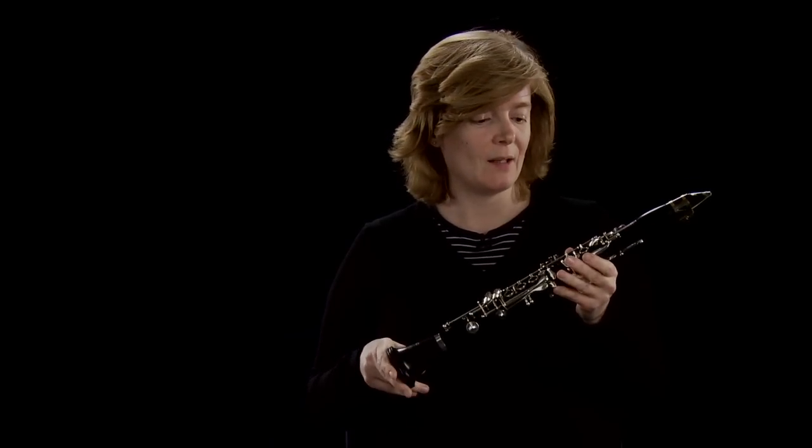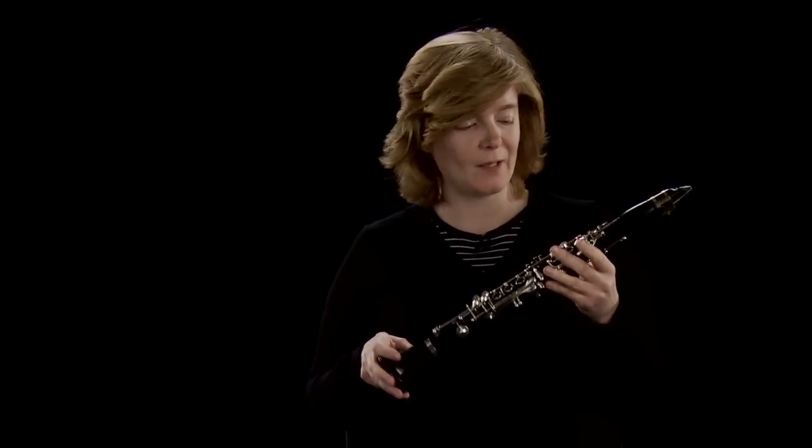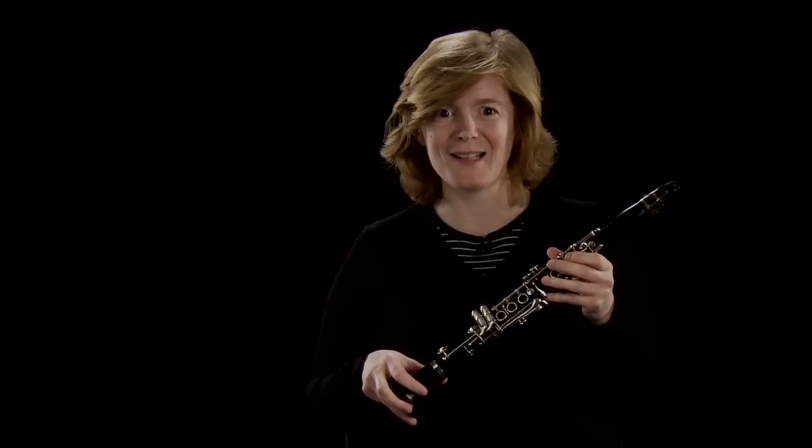The other reason I ended up doing it was because I didn't do piano as a second study. When I went to study at the Royal College of Music, I managed to persuade them to let me do E-flat clarinet as a second study, which meant I had a lot of lessons on it — much more than I would normally have had. So I really got stuck into it and really enjoyed playing it, and I think it probably suits my personality.